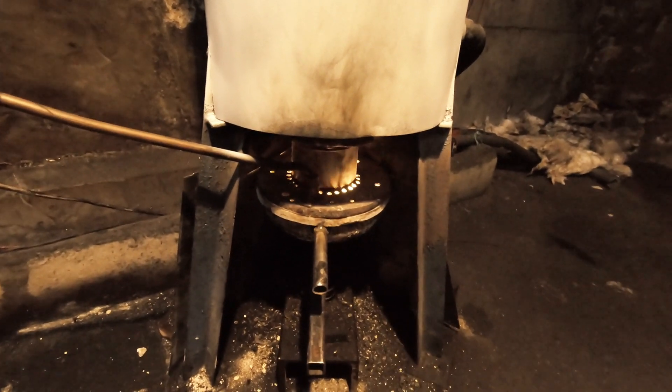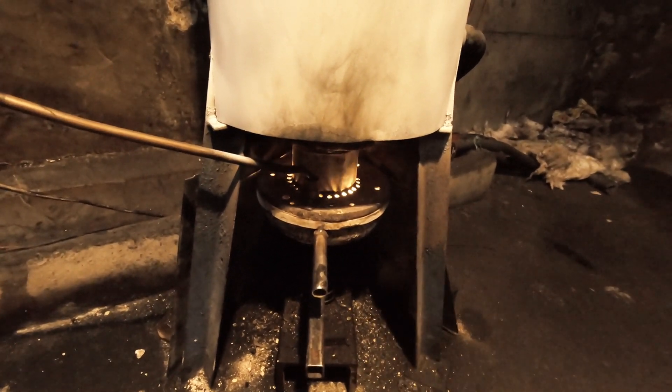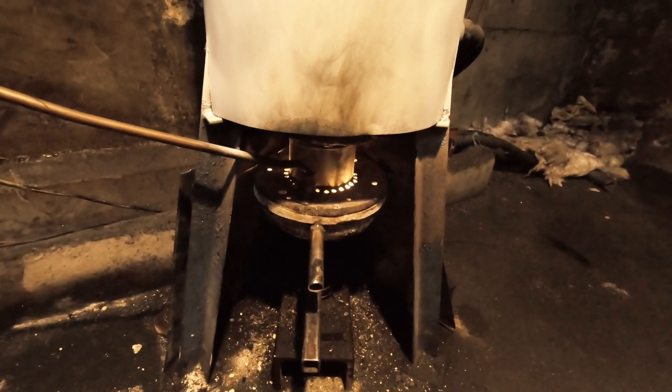It'll produce pure white ash in the morning and you just flick it out of the pot with a screwdriver — no problem.